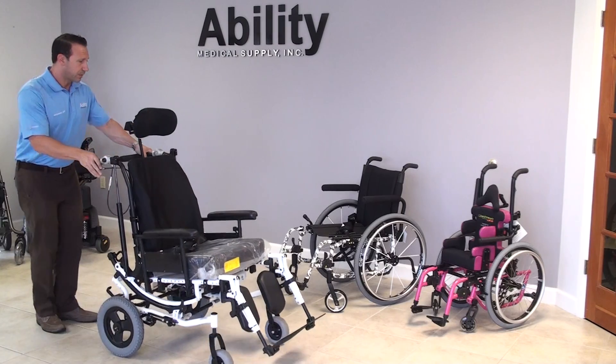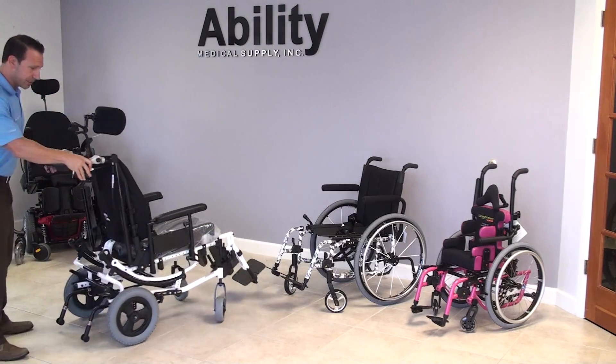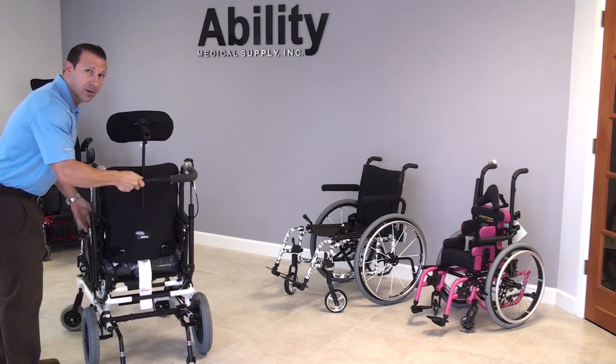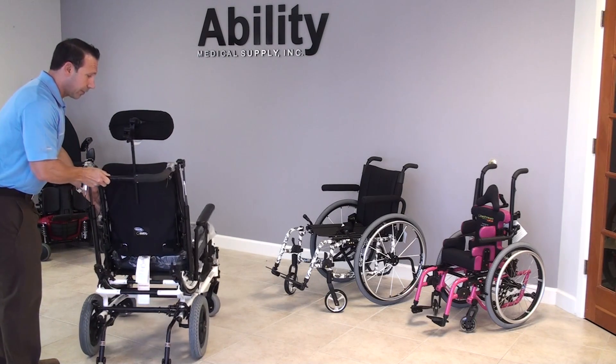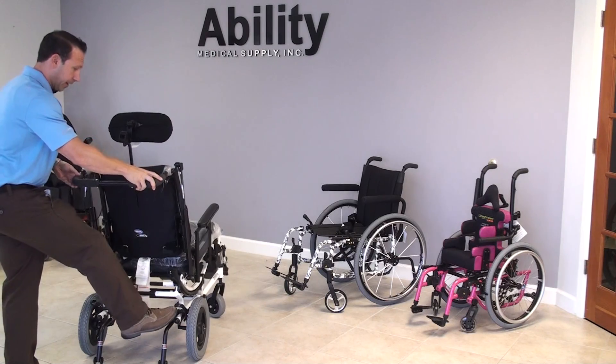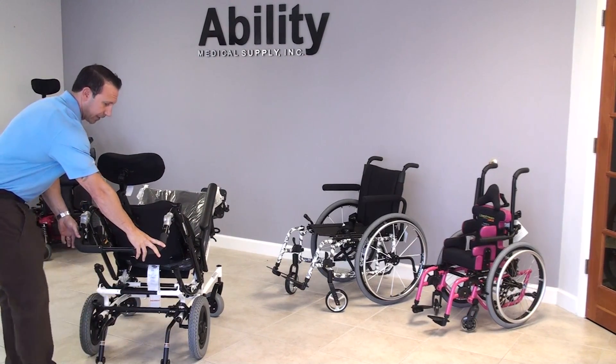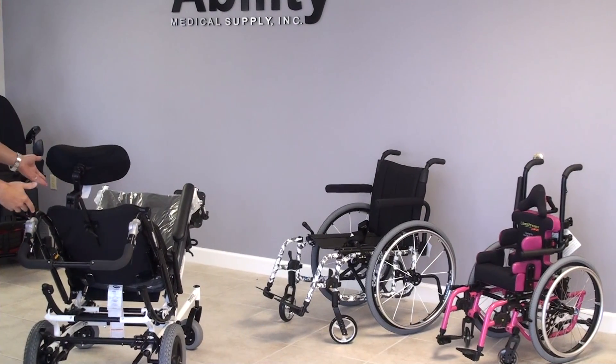I'm going to show you how that works, but first I want to show you the new technology here. This is a cable-free, foot-operated tilt mechanism. All you have to do is push with your foot and the chair tilts back to whichever angle you prefer. You release your foot and the system locks in.